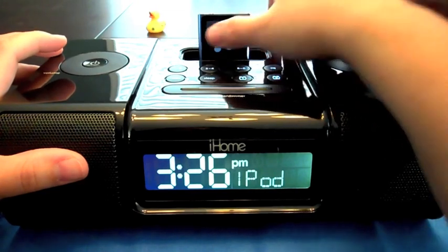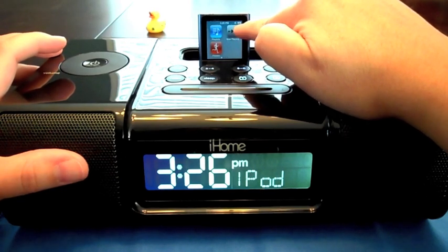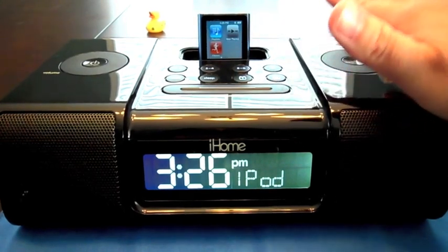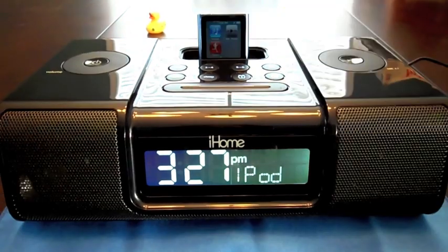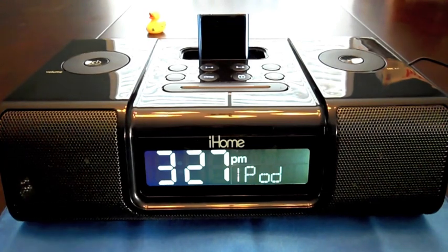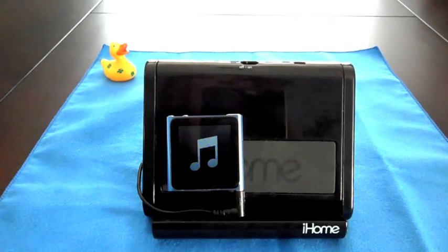For this one you'll notice there is charging ability. Because this is a newer dock, it does give me the little lightning bolt symbol on the battery, showing me that it does charge. So there's your second option for docking — charging and playing music.